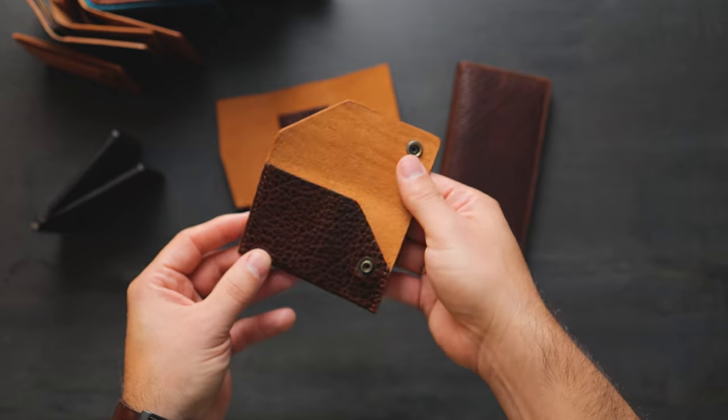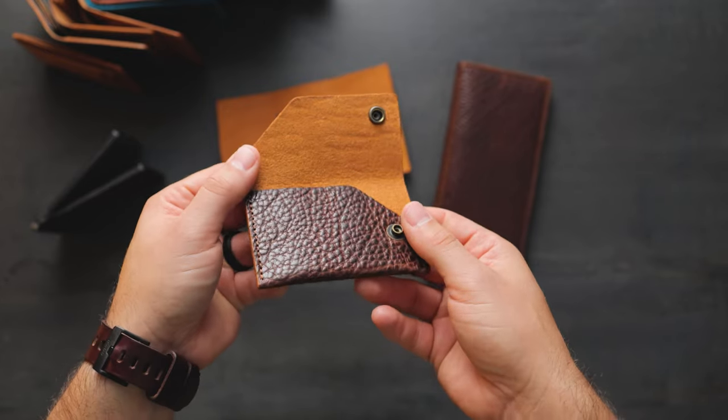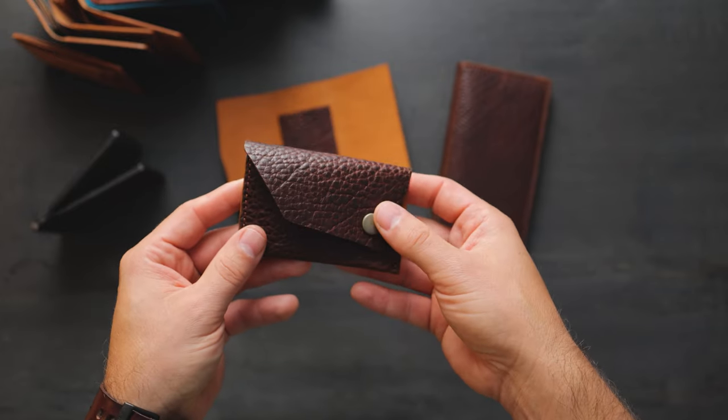The Machine Gun Jack is designed as a minimalist card holder, so you can fit plenty of cards in here, but it doesn't hold cash particularly elegantly. You'll have to fold it into thirds to fit it inside.